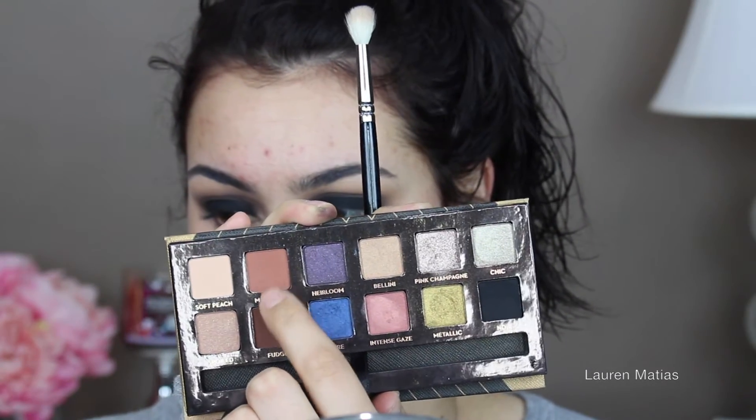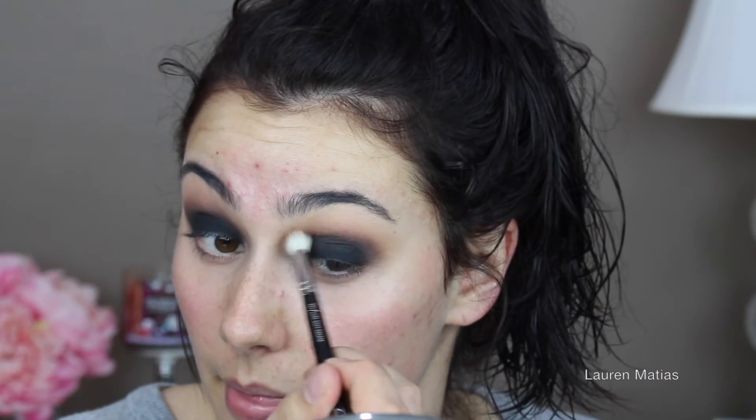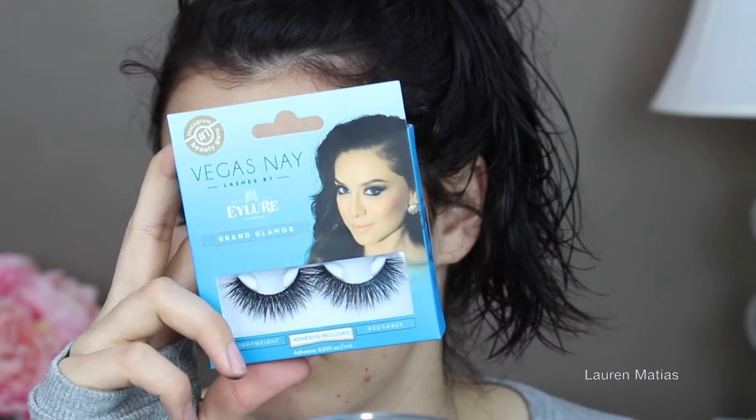And now I'm going to go into Morocco from that palette, just a tiny bit, to add a little warmth to the look and make sure everything is smooth and blended out. Now I'm going to take my Vegas Nay Grand Glamour lashes and these are so beautiful.